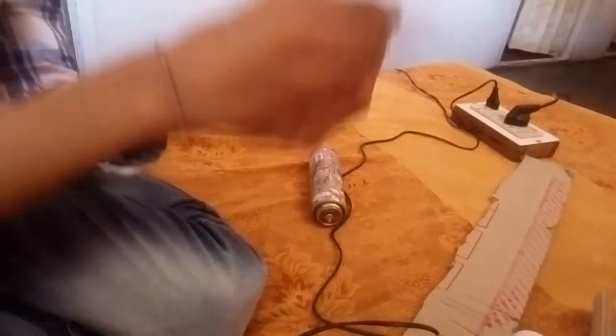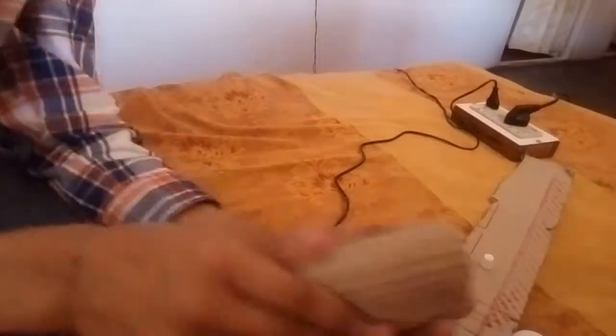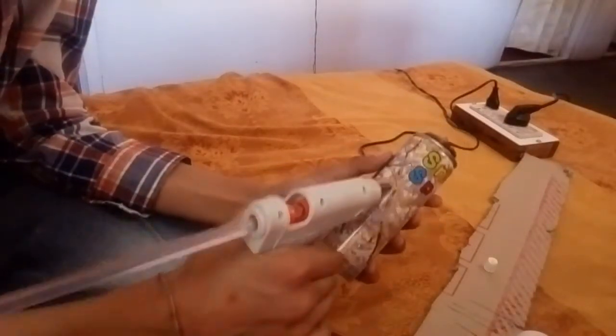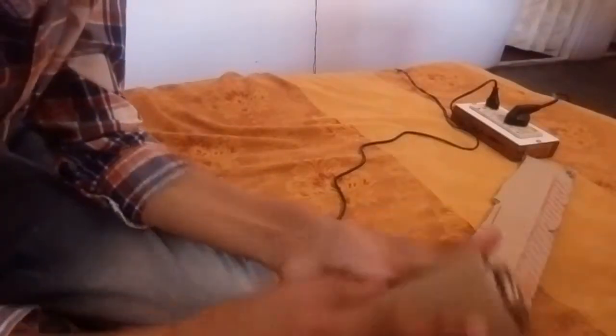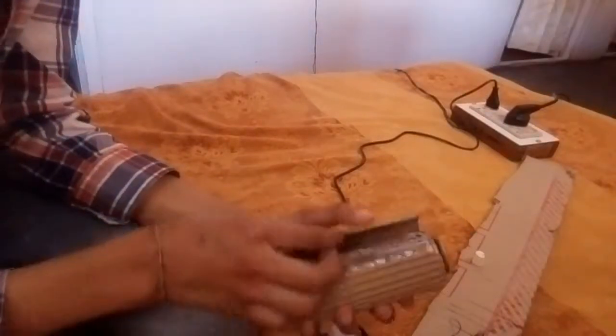So guys, we should seal this hole right here, like this. We should seal this hole right here. We should seal it right here from this hole.